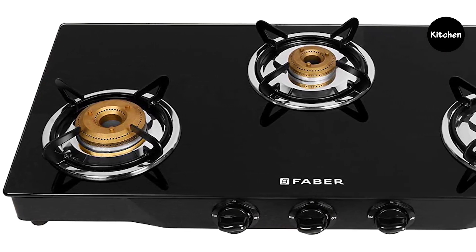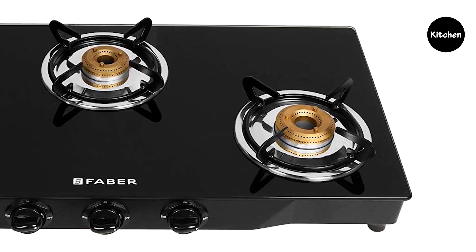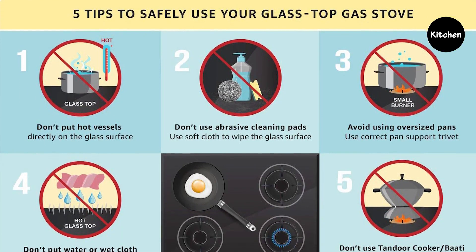Faber cooktops are specially designed to make the cooking experience classy and the cleaning experience easy. After cooking, these cooktops can be easily and fully cleaned with a wet cloth and a cleaning agent. Check out the product link in the video description for more details.